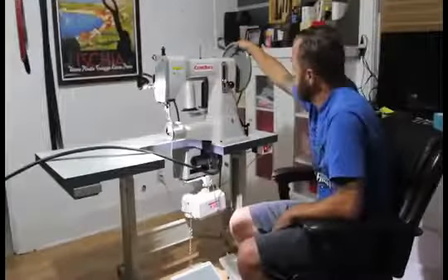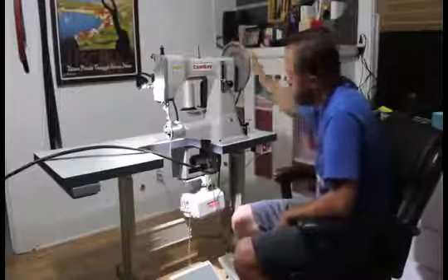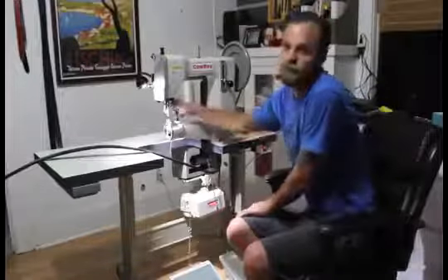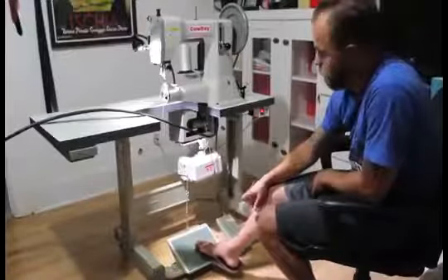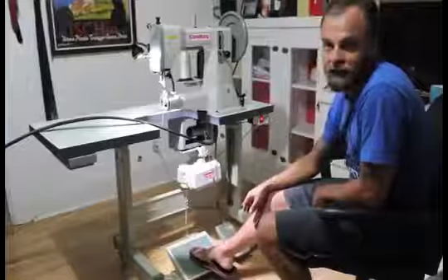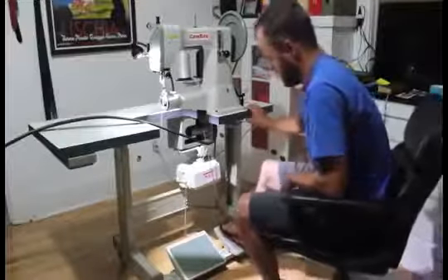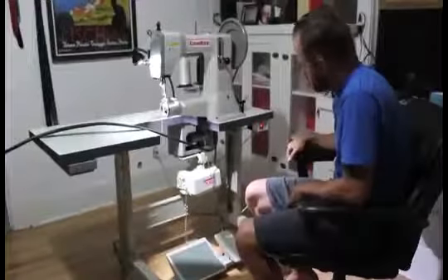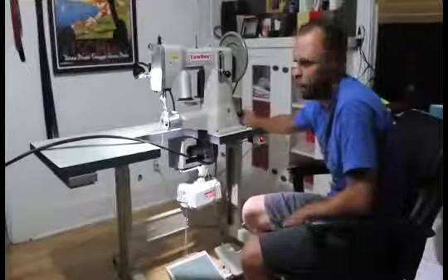The lever makes your presser foot go up and down. The pedal on the left — the large pedal with the green padding — is the actual pedal you hit to sew. It's kind of touchy but you'll get used to it. The pedal on the right lifts your presser foot. I prefer to use the hand lever — it works out better for me. The bobbin winder is on the right; we'll cover that in a separate video.